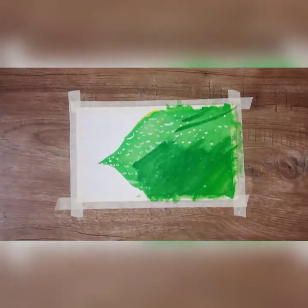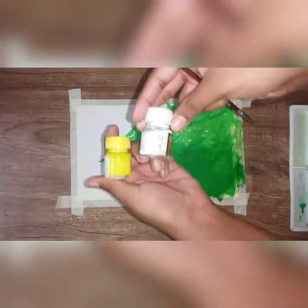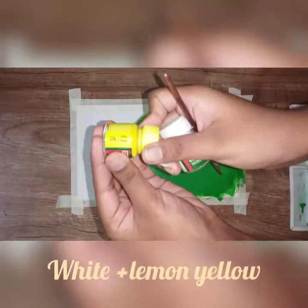Use a flat brush. It will create a shadow and give a good effect.